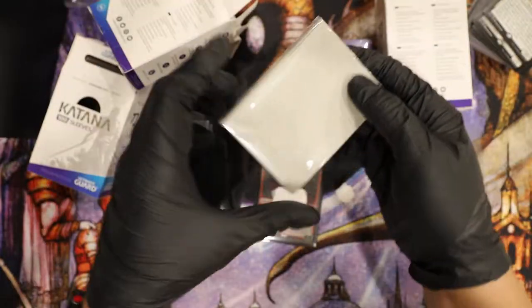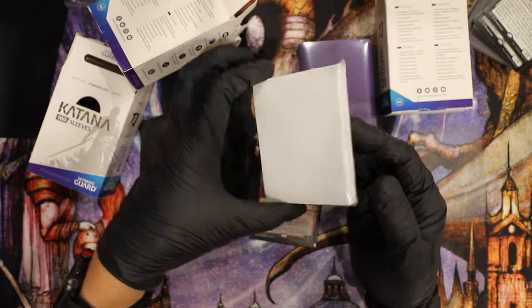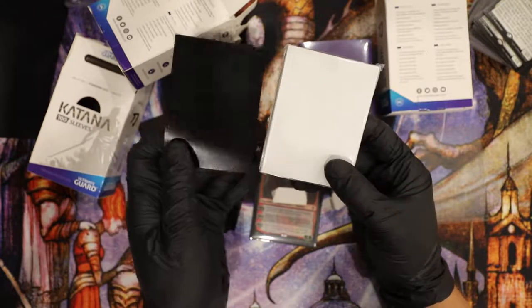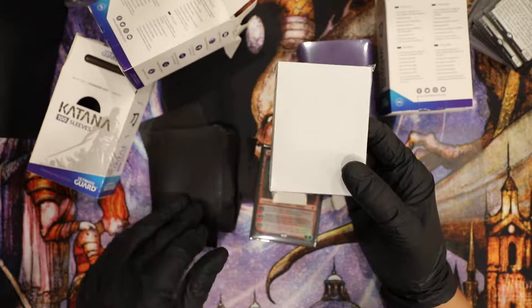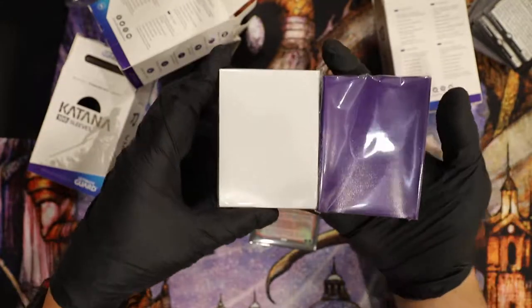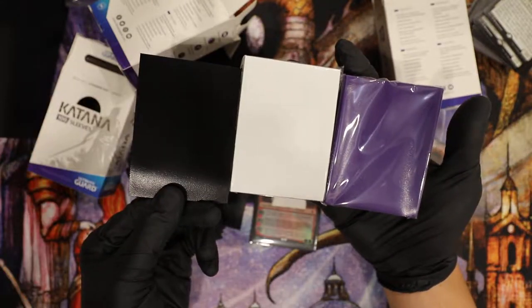This is the white — there's the back, and this is the front, the clear side. Pretty nice white, pretty bright. There's the white and black. This is the purple — white, black, and purple.